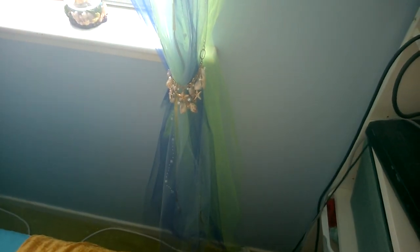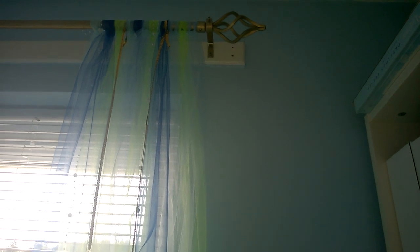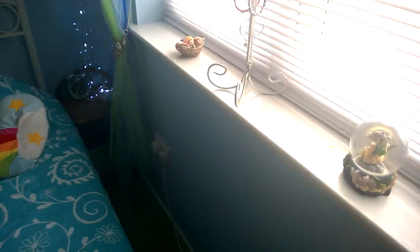Next is her curtains. This is tutu net that you buy to make little girls' tutus — we bought it in two shades of green, two shades of blue, and two shades of aqua. I also bought sequins on a string and petals on a string, so we hung them from the curtain pole, cut them all the same length. The tie-backs are just two really cheap necklaces from eBay — four pounds each — which is really cheap considering how much you get on the necklaces.